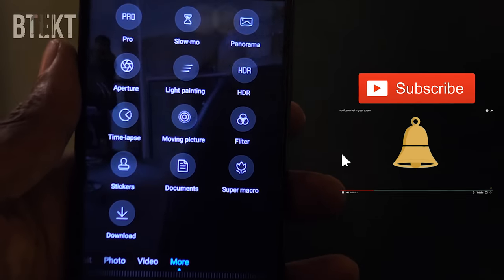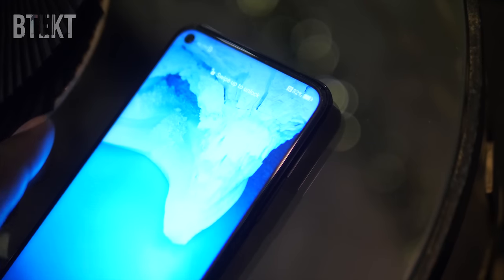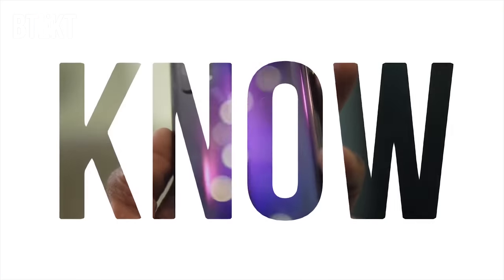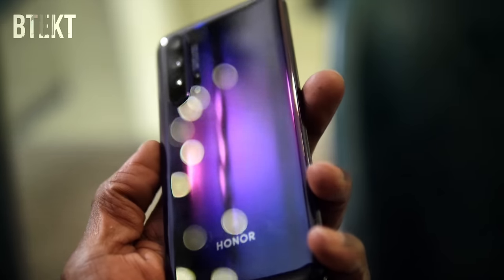Anyway, that's it from me. If you enjoyed this video then hit the subscribe button, double tap notifications and smash the like button. Lots more from BTEC coming up very soon. You can follow me on Facebook, Instagram and Twitter at BTEC, or add me on Snapchat at david.BTEC. Thank you for watching, my name is David and this is BTEC.